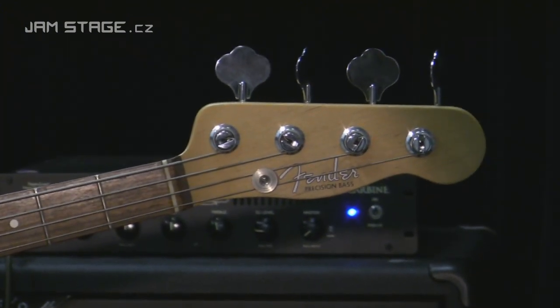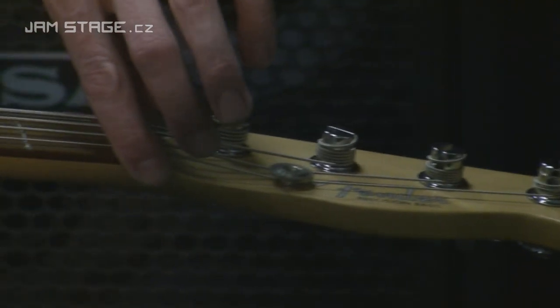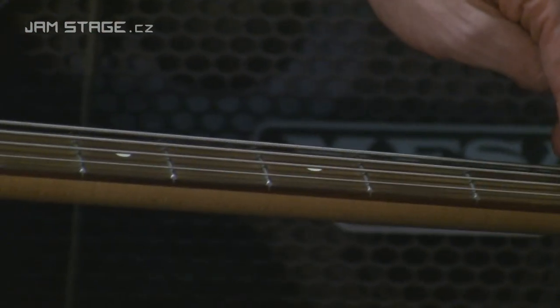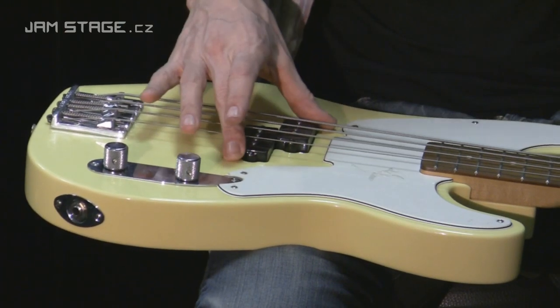Mechaniky rok 1970. 20 pražců, medium jumbo, šíře pražce 40 mm, celková menzura 34 palců – klasika.